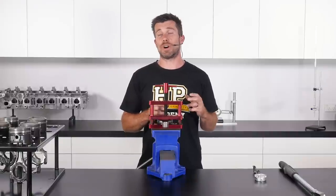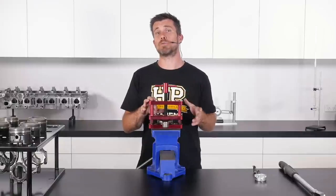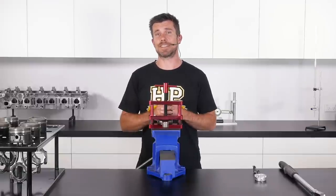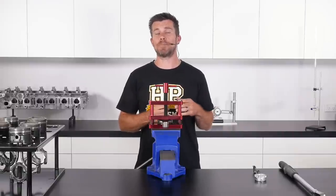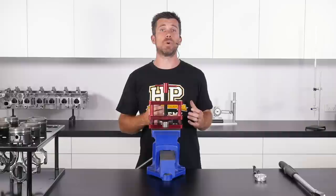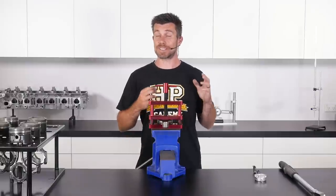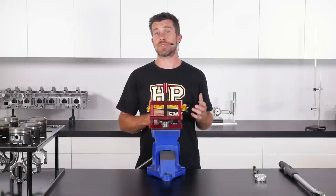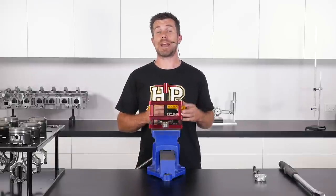While typically we would check the stretch of rod bolts with the conrods installed in the engine block, here we have a connecting rod fitted to a rod vise, which simply allows us to clamp down without any chance of doing damage. Before checking the stretch, we need to know what we're aiming for — this comes from the manufacturer's specifications. Specifications for both stretch and bolt torque vary dramatically from bolt to bolt and depending on the material. The particular fastener we're dealing with here has a specified stretch of between 5 and 7 thousandths of an inch, and the maximum torque is not to exceed 40 foot pounds.